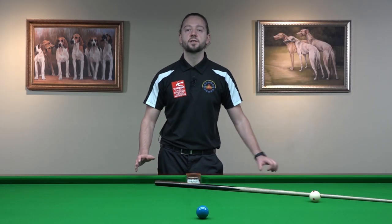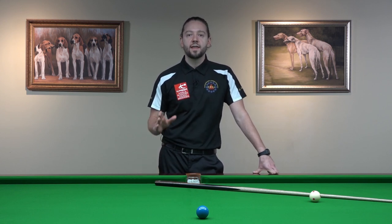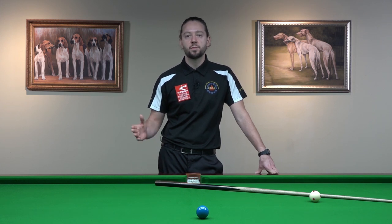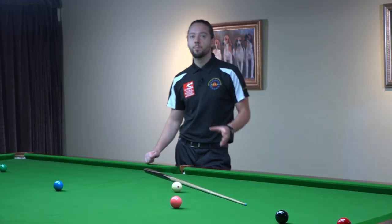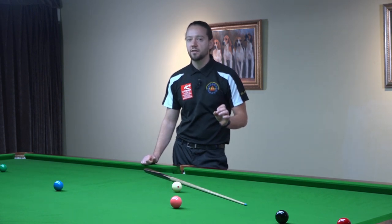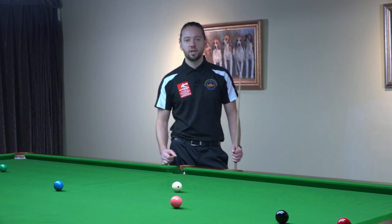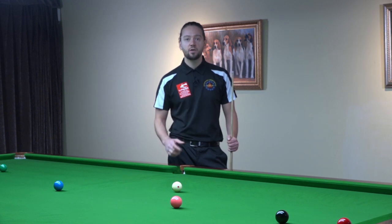In my experience I've seen many players who are not aiming correctly. One of the reasons for this could be that they're not aiming for the middle of the pocket. It sounds very easy. Many players are thinking that they know where the middle of the pocket is. In reality, many players are not thinking the proper way about the middle of the pocket. And this should be part of your pre-shot routine. When you're standing behind the shot, you have to have a look at the cue ball, the object ball and the middle of the pocket.